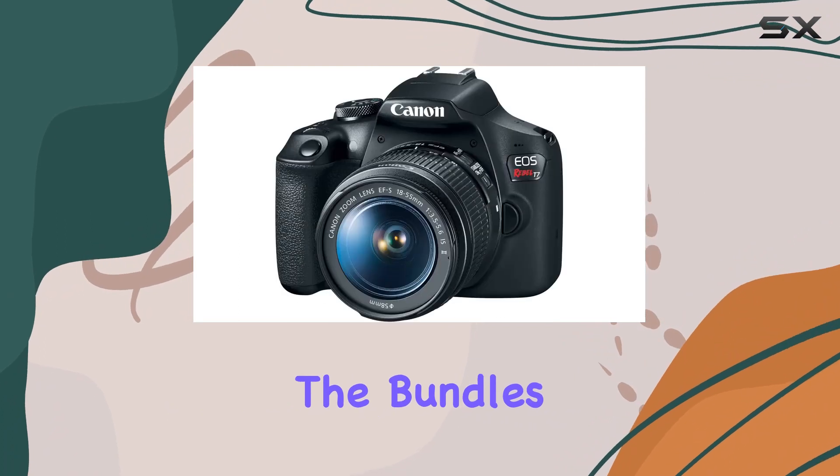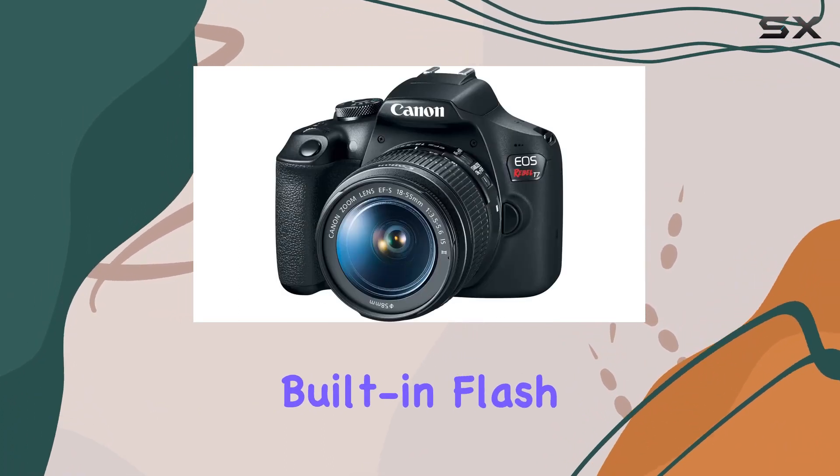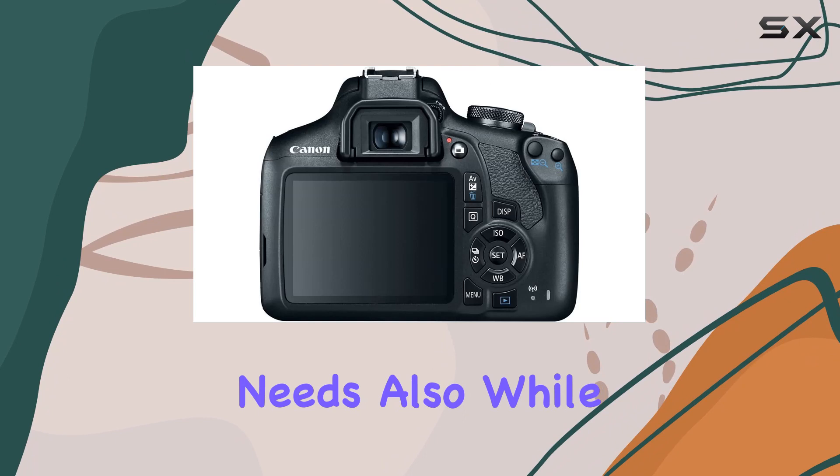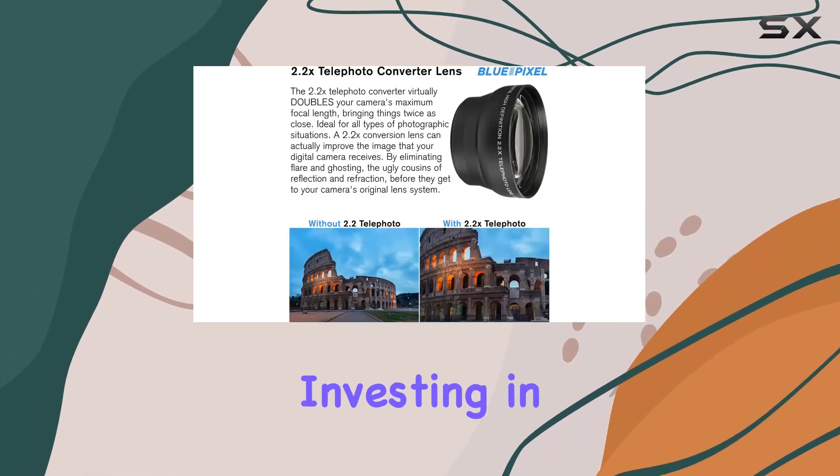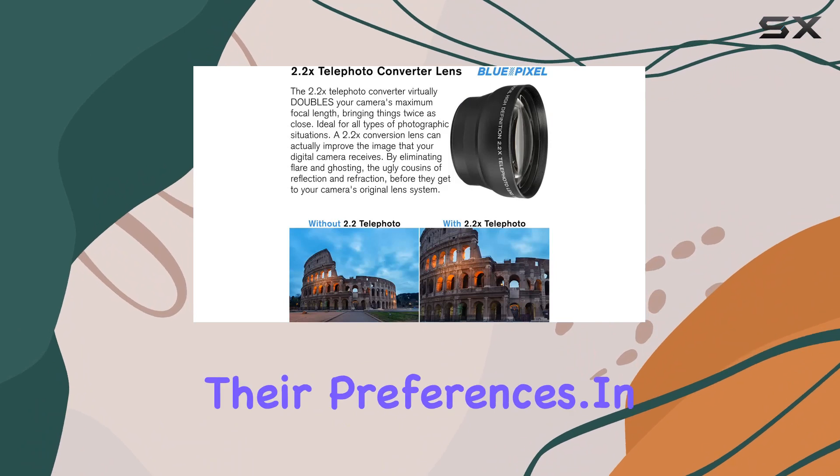There are a few things to consider. The bundle's slave flash syncs with the built-in flash but might not fit everyone's needs. Also, while the array of accessories is handy, some might prefer investing in specific add-ons tailored to their preferences.